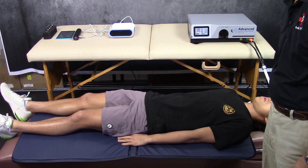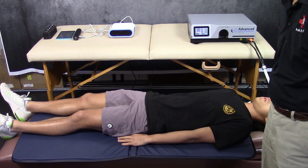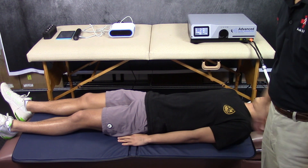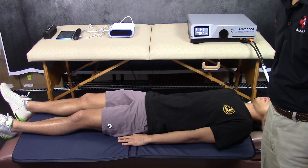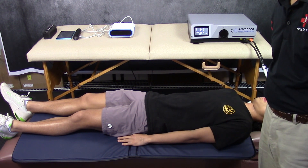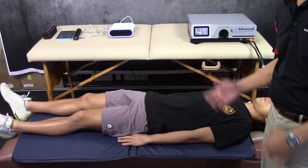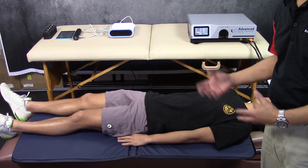This is especially good for athletes post-event, where muscles have a lot of lactic acid buildup, you probably have a lot of muscle fiber damage, micro-trauma, and some low-grade inflammation going on. So post-event — football, soccer, swimming, whatever — lie down on this for about 15 minutes and you'll be back to normal.